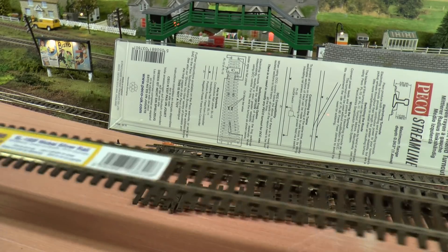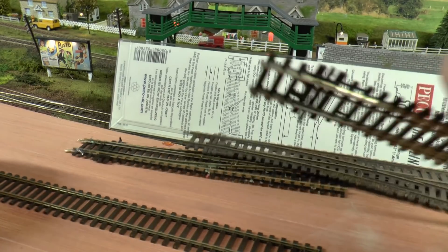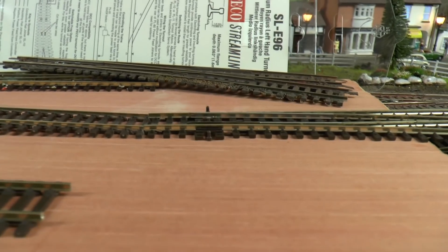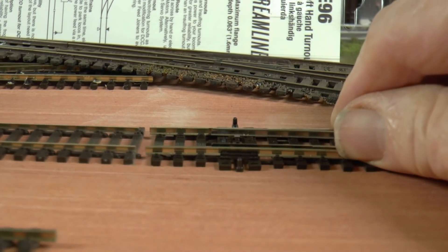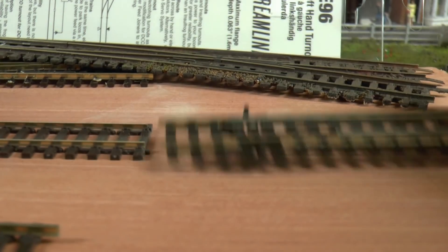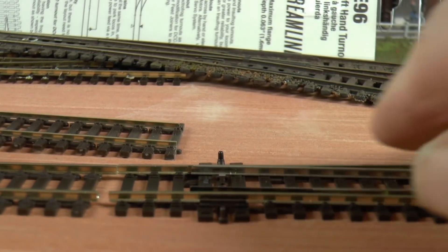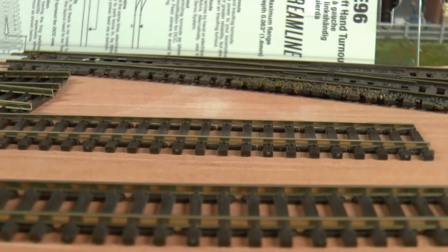I bought some fine scale flexi track by mistake. They're both Peco Streamline track, but one is F fine scale and the other is universal. You can use fine scale if you're running all fine scale and have fine scale points too, but they don't mix with ordinary points. As you can see here, there's a height difference between fine scale and ordinary points. But with ordinary Streamline it's a straight match, no problem.